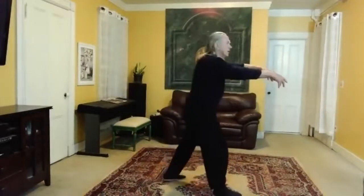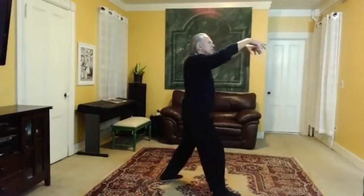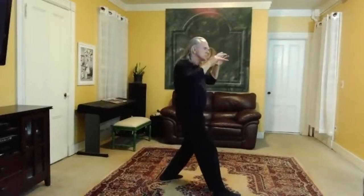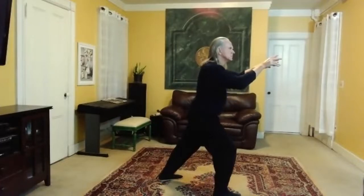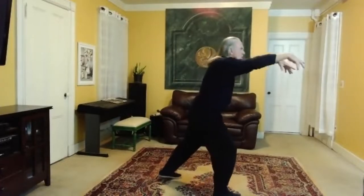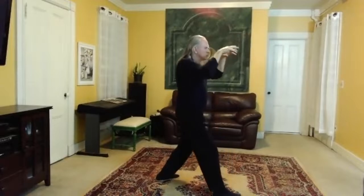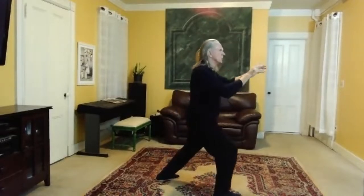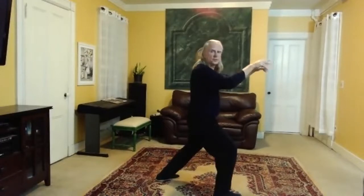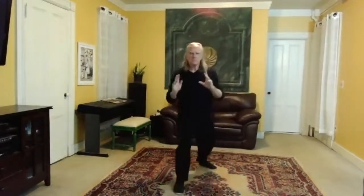Doing it a little faster so you can see the wave form. Left ball, knee, quad — sink, elbows, wrists, fingers, sink. Right ball, knee, quad — elbows, wrists, fingers, push. And so you get that wave form.